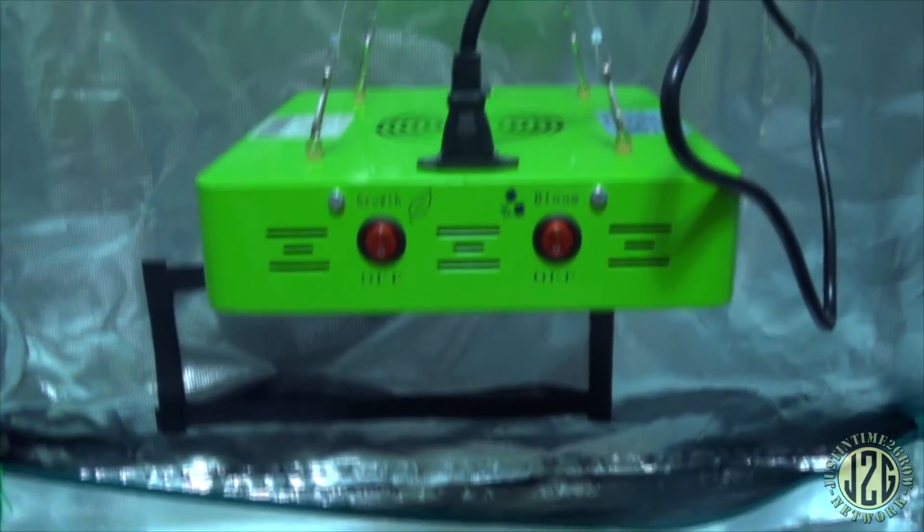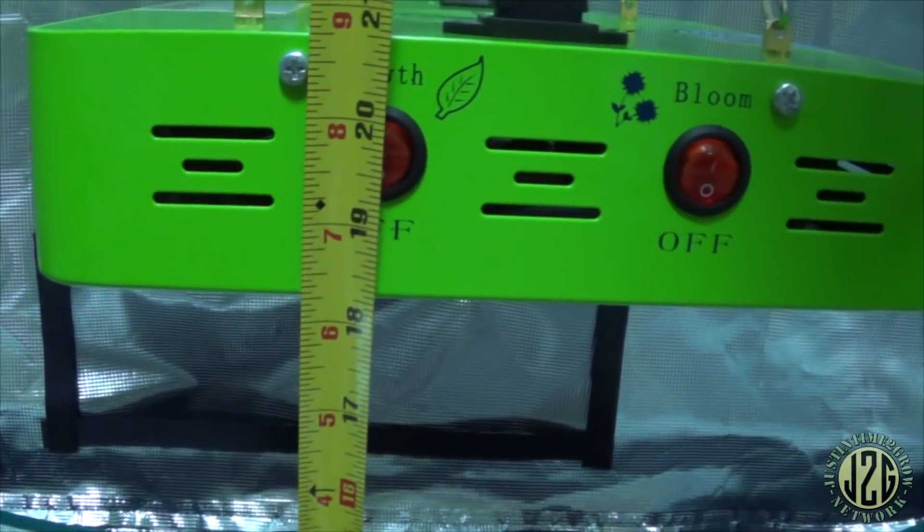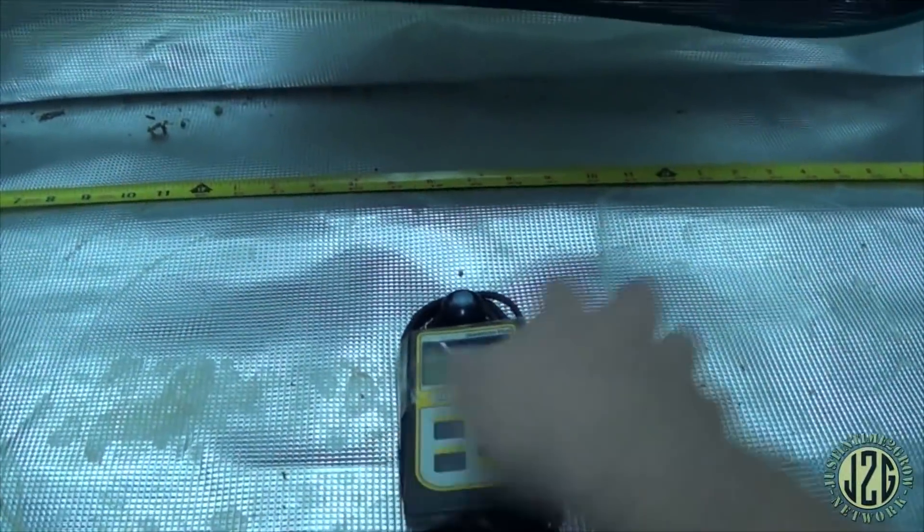All right, we're back. I've got it all hooked up to the watt meter up there and the PAR meter down here, and I've got my ruler out set to three feet. The height is just a hair above 18 inches right now. I'll put the PAR meter about dead center under the light.